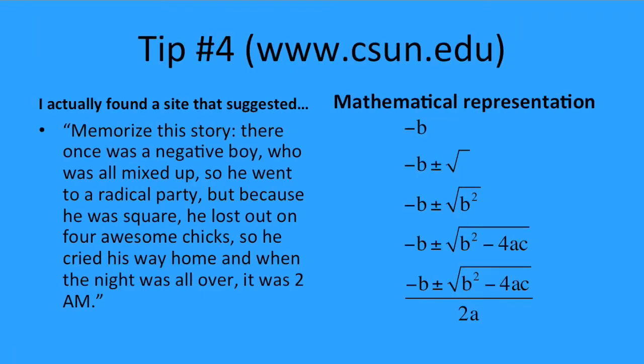The fourth and final tip — I actually found this at www.csun.edu. I really liked it because it's unique. They suggest you memorize this story.